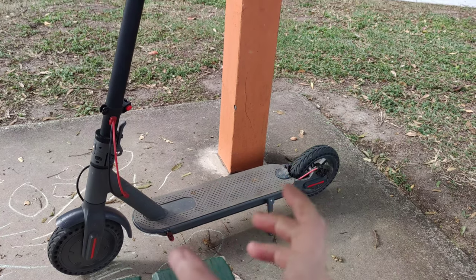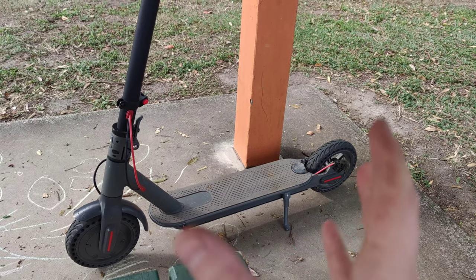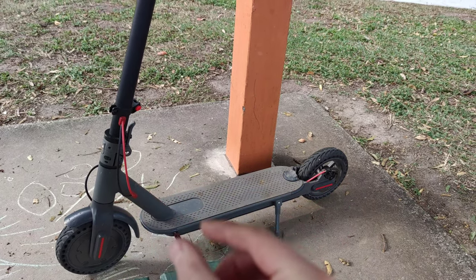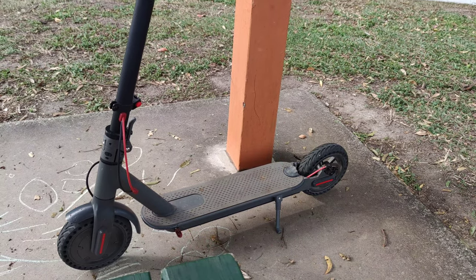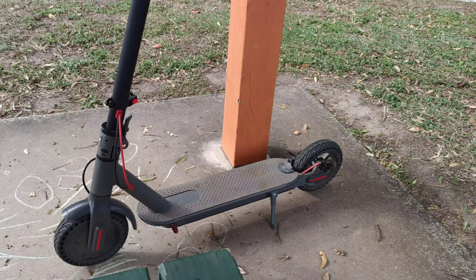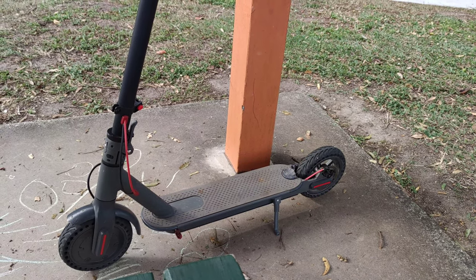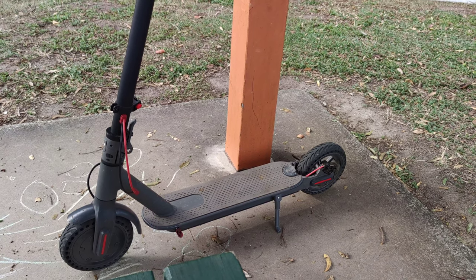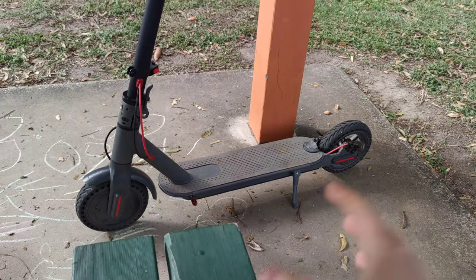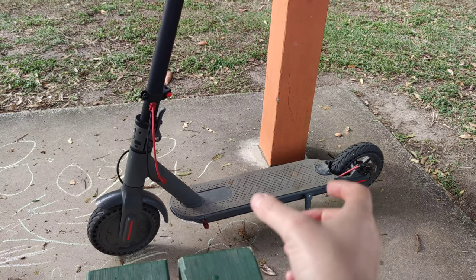When you put the control board back in your scooter, don't put the glass case on — that will help a little bit. Eight or nine times out of ten, the issue that causes your scooter to break is the control board. You can order a new one for $30 Australian from AliExpress — just make sure it's a reputable seller with four or five stars.